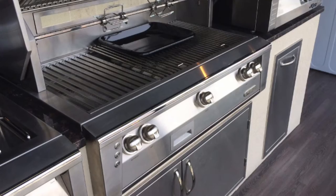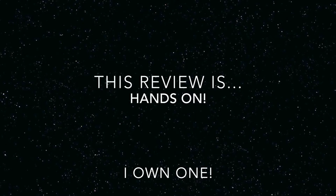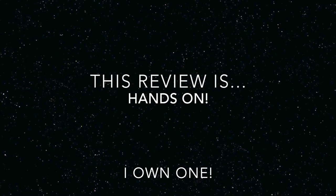Happy holidays to you all. Today we're going to rip it and we're going to rip it quick. This is my initial review of the new Alfresco grill, the ALXE grill series, which was just released late this past summer. I bought one — it wasn't given to me. I got it about a week and a half ago.